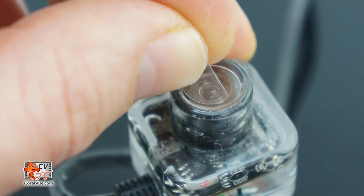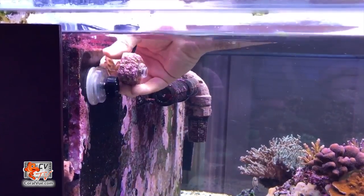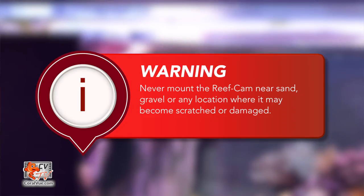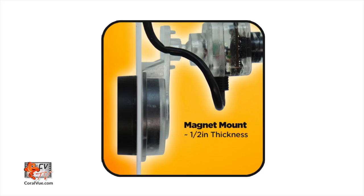Now that we have accounted for all the parts, let's get started with the installation. We will begin by removing the protective film from the camera lens. Position the reef cam inside or outside your aquarium in a location free of algae and within reach of the wifi hub. The reef cam lens should never be located in a position where it can come into contact with sand, gravel, or any location where it can become scratched or damaged.